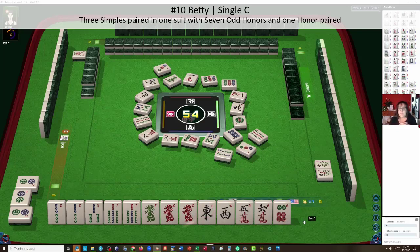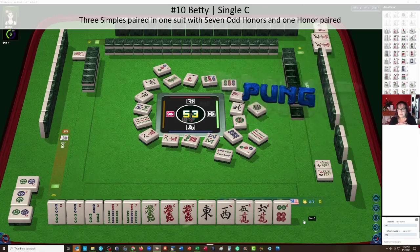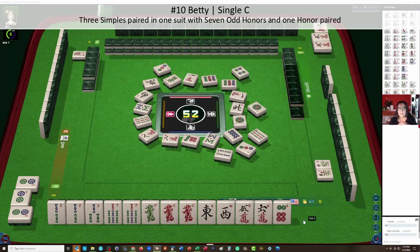Now our opponents are all playing Hong Kong Mahjong, and this table has an eight-point minimum. So there should be plenty of time for us to build our hand while they're playing a completely different style. It takes a while to gather the number of points needed to win.